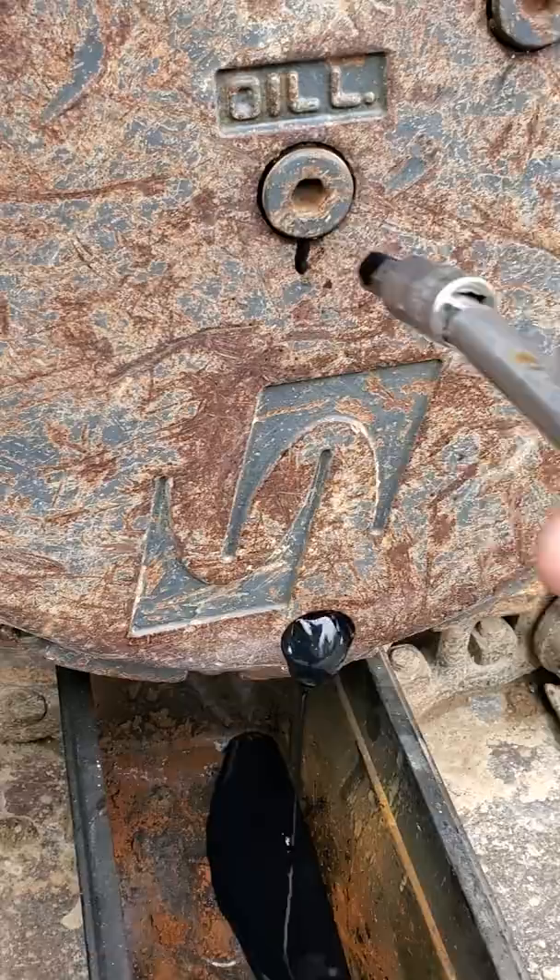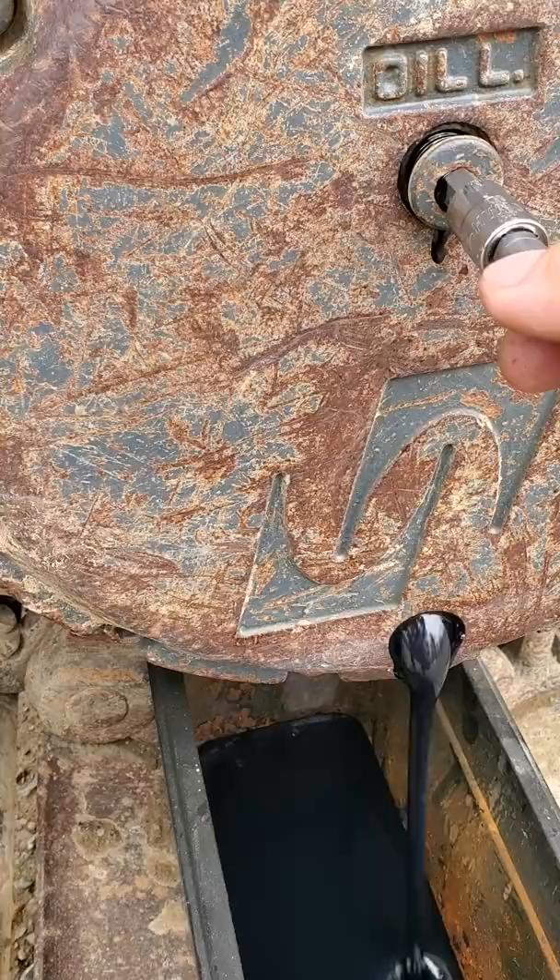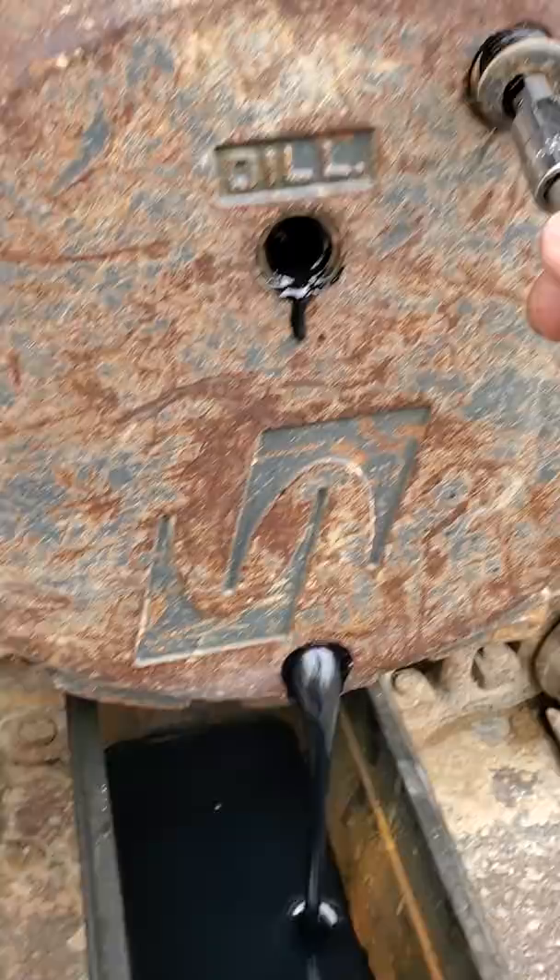Watch the bottom one go — it starts to go fast and you can control that. It's just a valve, but always do your bottom one first. This is the level port; this one is your fill port.